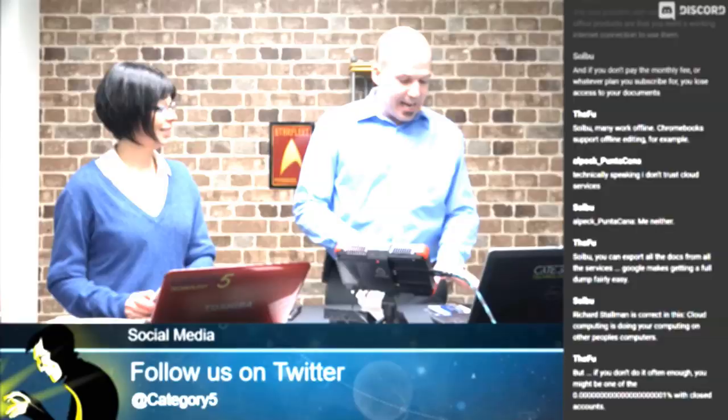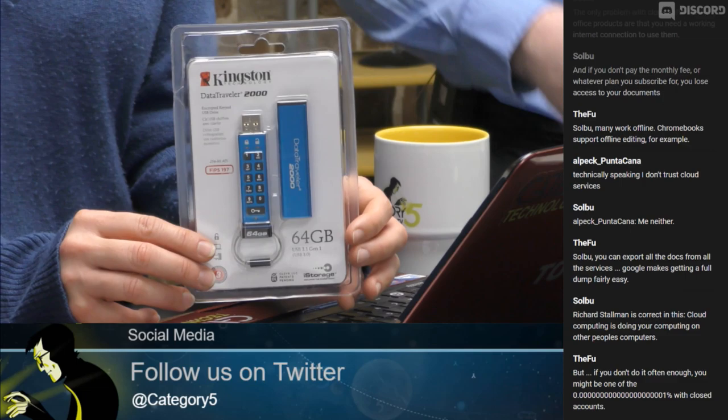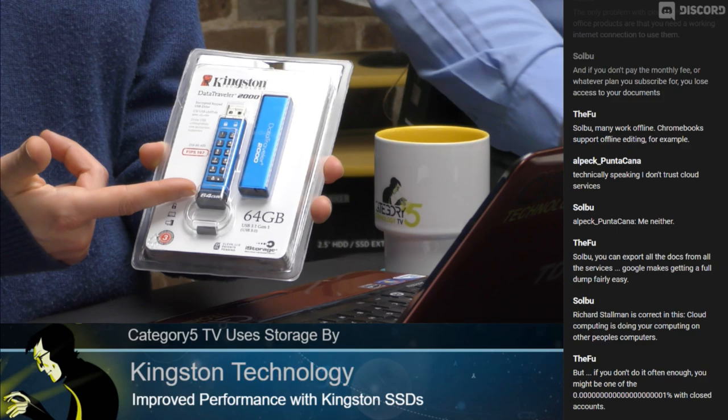I mentioned it last week — the DataTraveler 2000. I'm really excited about this tech from Kingston. Let's jump over to our unboxing camera. It's a USB flash drive but it has a built-in keypad, and with that keypad you're able to encrypt and decrypt your data using hardware encryption on the USB flash drive without having to use any software.